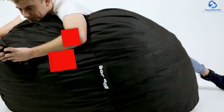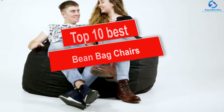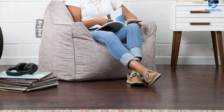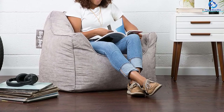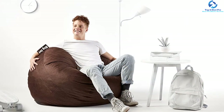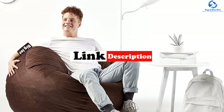Hey guys, in this video we're gonna be checking out the top 10 best beanbag chairs. I made this list based on my personal opinion and hours of research, and I've listed them based on quality, durability, price, and more. I've included options for every type of consumer, so if you're looking for an entry-level option or the best product money can buy, we have the product for you. Be sure to check the links in the description down below for updated pricing.